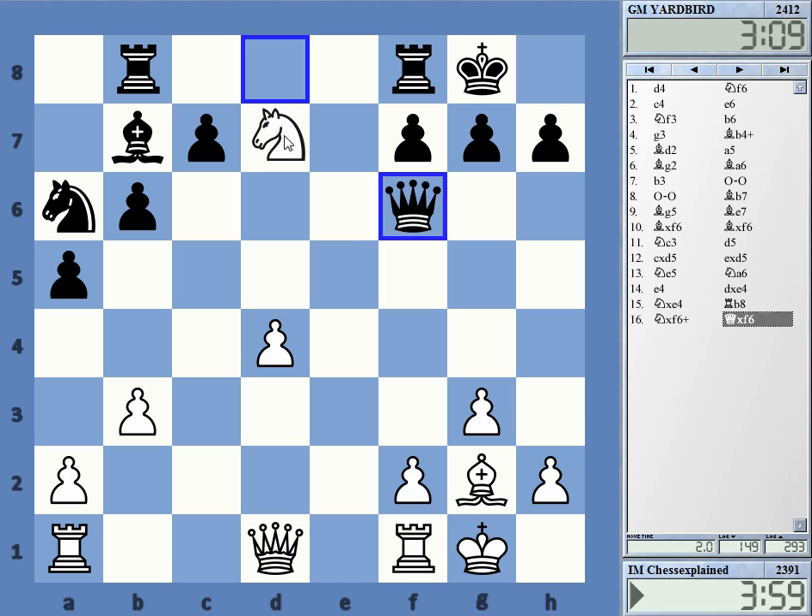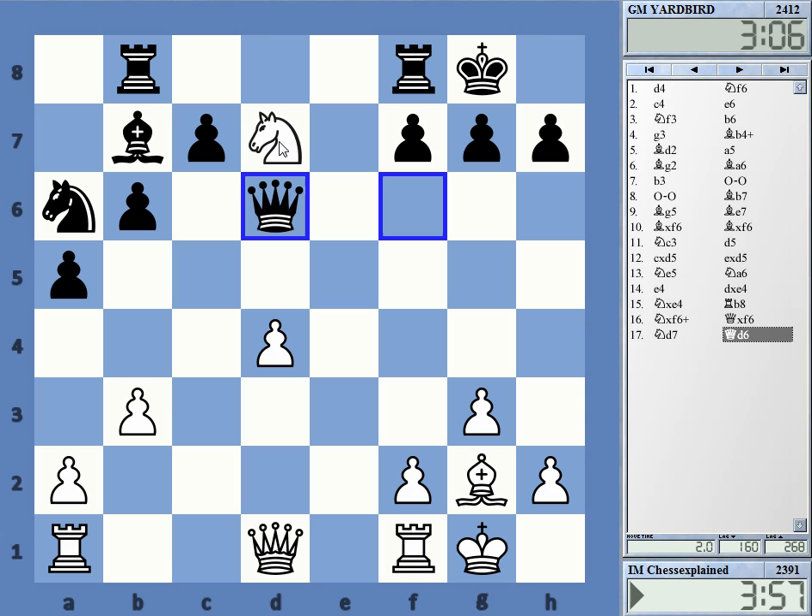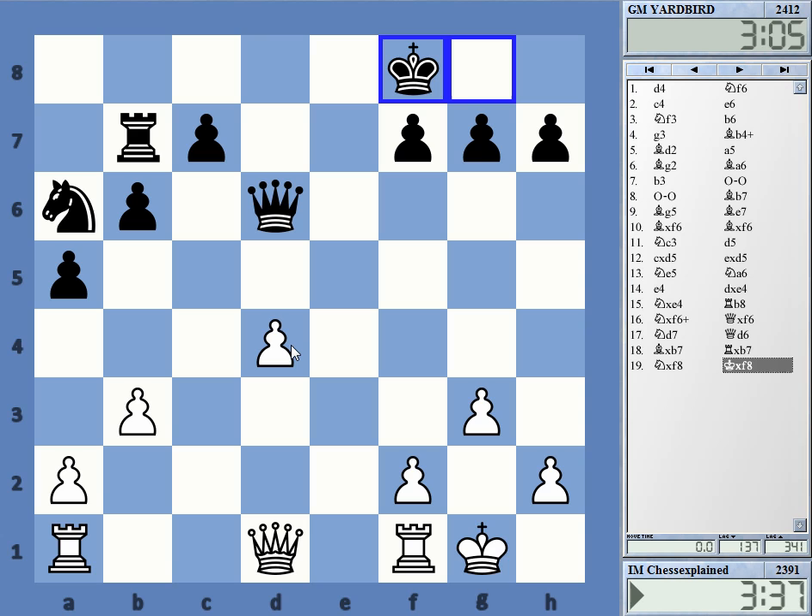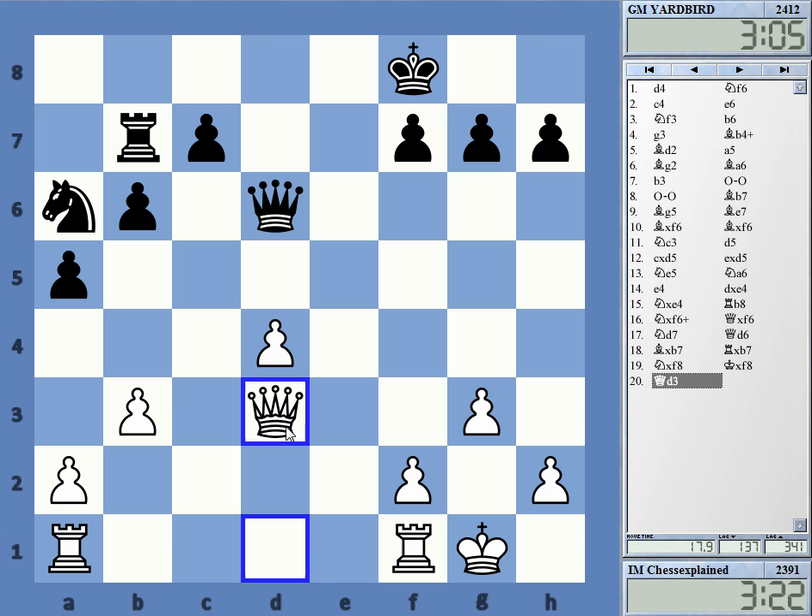If I take now, queen takes wins the exchange, so I'm going to take. That's a really big fork — where do I take? Oh wait, I can take on b7 actually — this is maybe the best way as the knight is hanging. Queen f3, yeah let's take here first, that's best. And how do I play this in the most forceful way? It looks like he's kind of uncoordinated. Yeah, this one — this is good, double attacking the knight and h7. If I get to h7 this is going to be really strong.